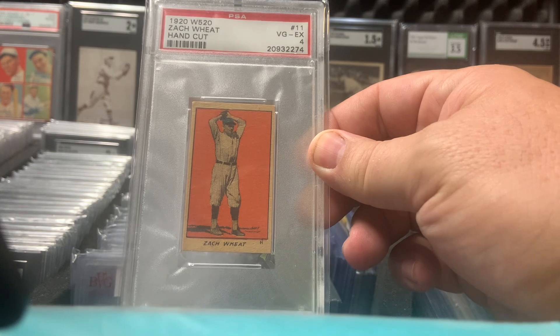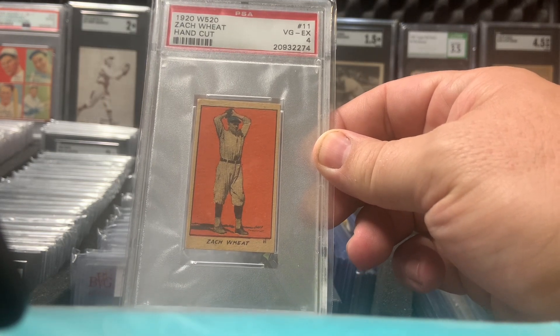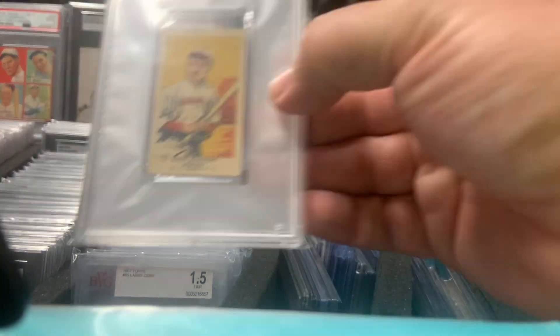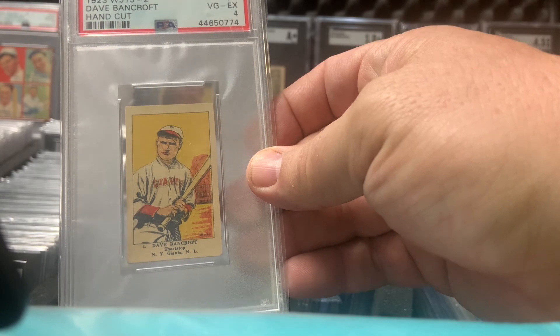Got a grade of a 4, which I still don't understand — how you can get a grade on a hand cut card. This is 1923 W515-2, Dave Bancroft.